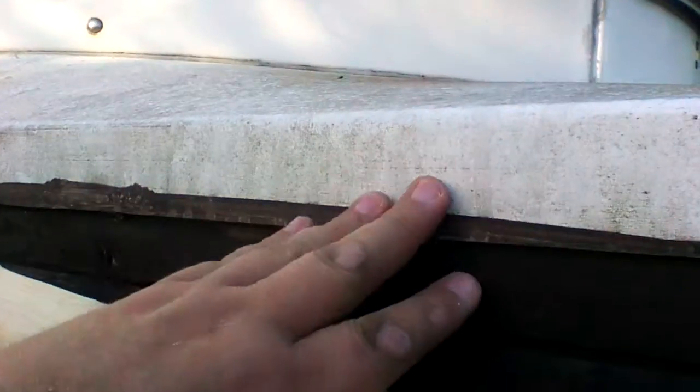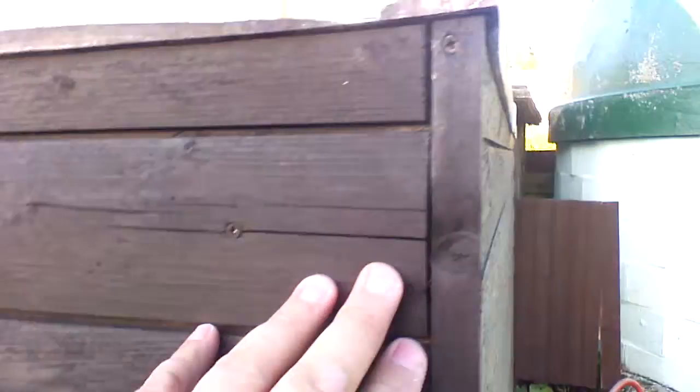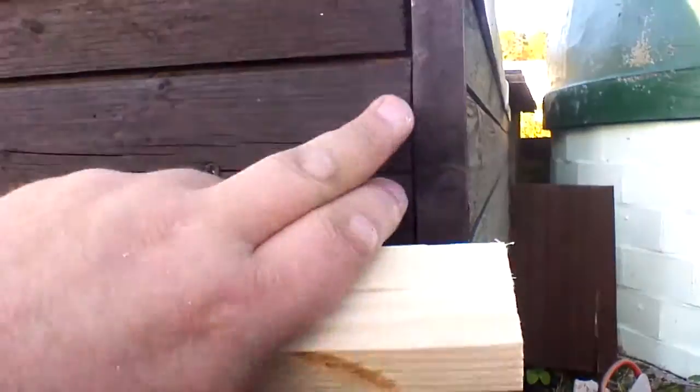The flashing tape will just make sure all the water from the top runs away from the observatory instead of running down the walls and coming in at the corners inside. So we've got some plastic corner protectors to go over these corners.